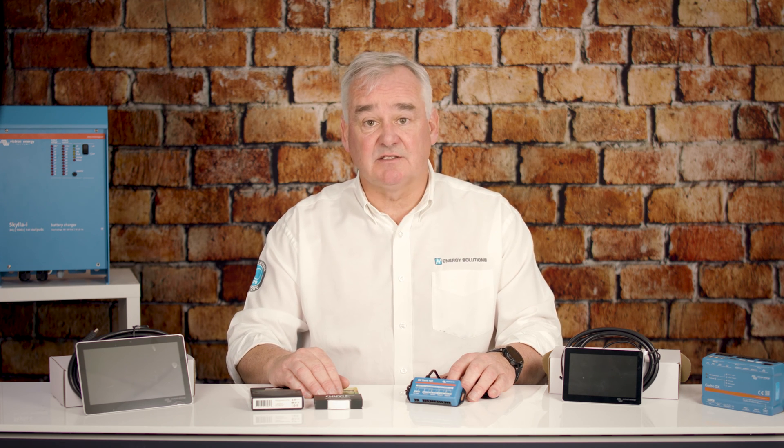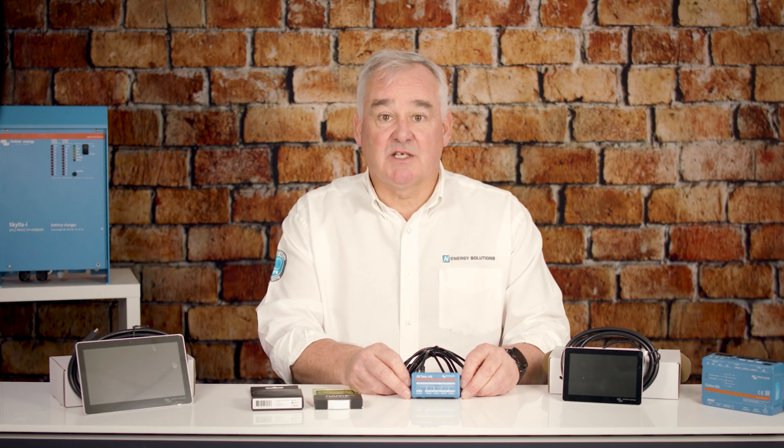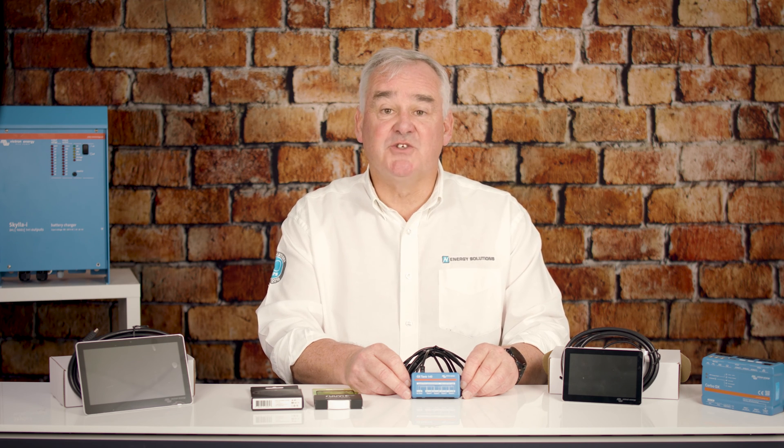Lastly, we will look at a couple of accessories that can easily connect to the Victron Cerbo to expand your system. Firstly, the Victron GX140 Tank Sender. Whilst the Cerbo has four resistive tank sender inputs built in, the GX140 allows for the connection of other senders, such as 0 to 10 volt.